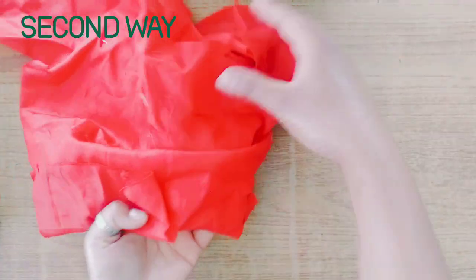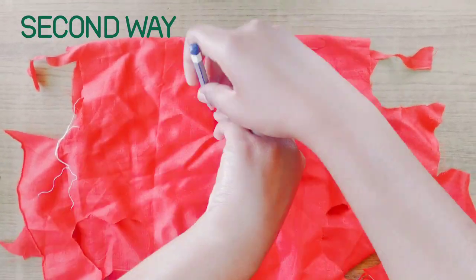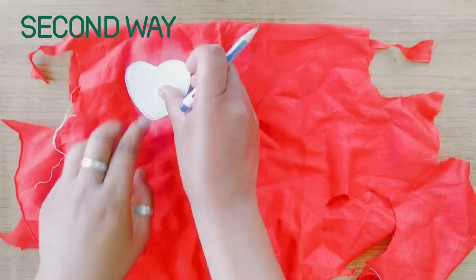If you are not good at art and craft, then follow this step — it is too easy. Just draw a sharp heart shape face of Tata.